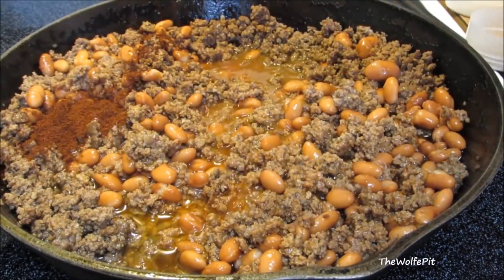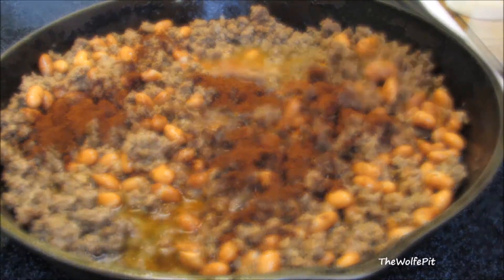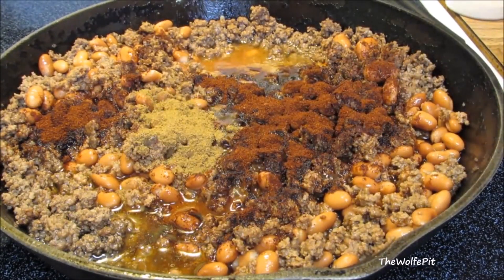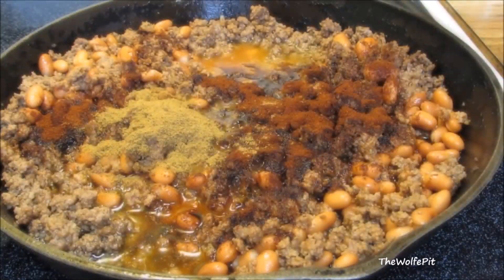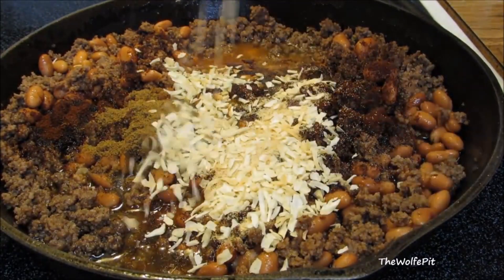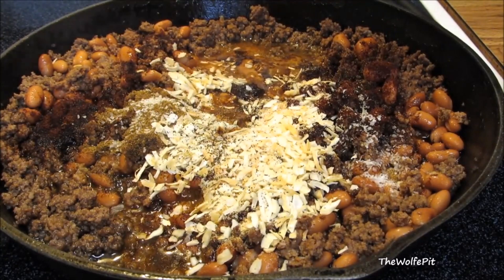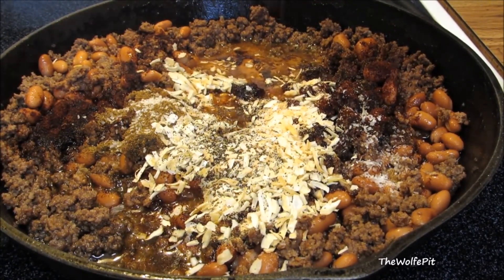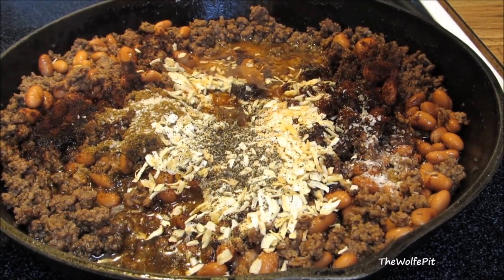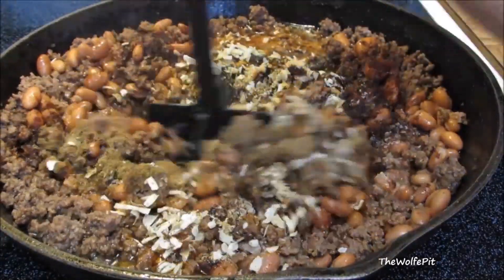Then add chili powder, cumin, granulated garlic, dehydrated minced onion, salt, and black pepper. Give it all a good mix.